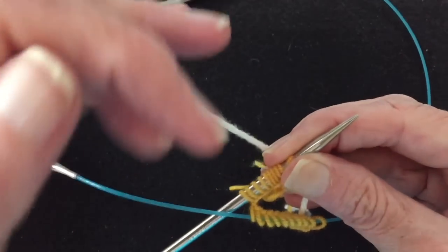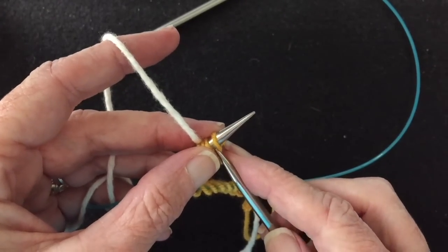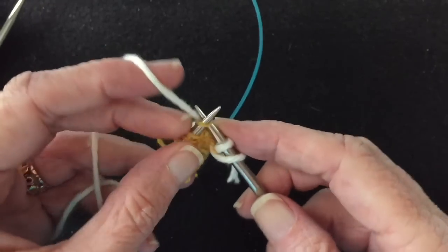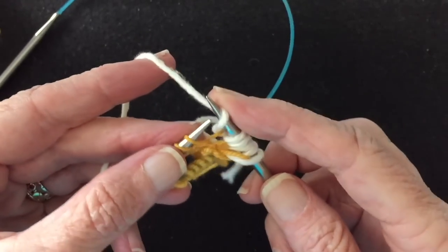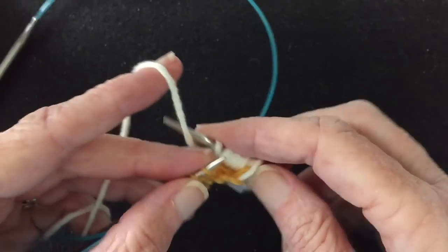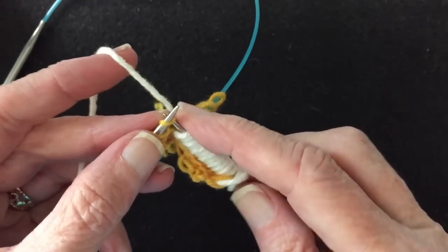What we're going to do is knit into the stitch, then yarn over, knit, yarn over, all the way across. We're doubling our stitches here — we're going to have twice as many stitches, which is the count we wanted to have to begin with. Remember, we just cast on half of our total number.